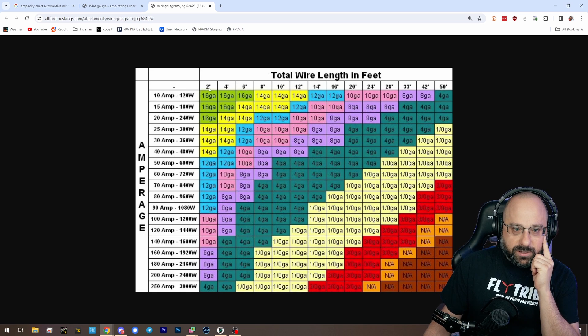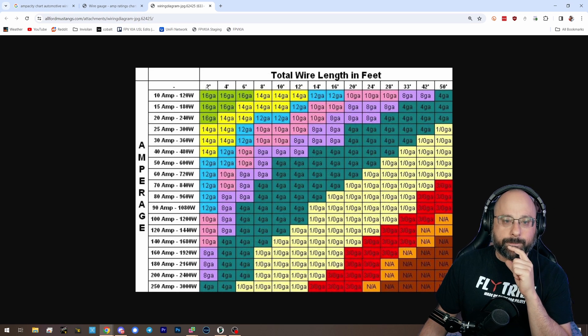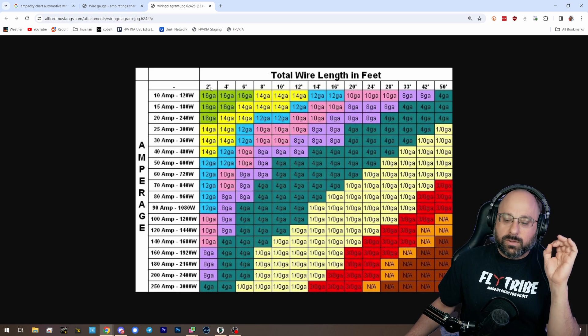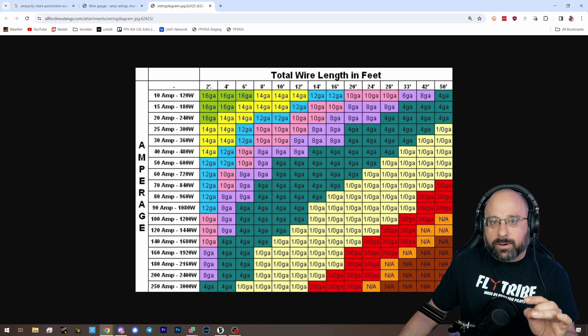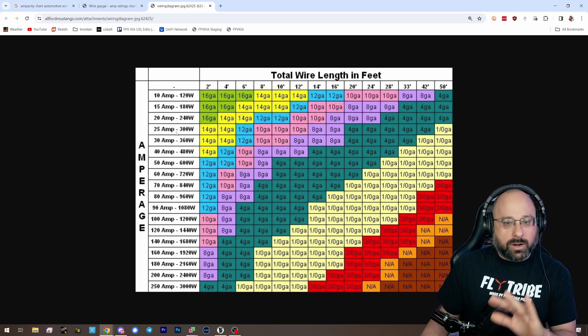All these chart measurements are for two feet up to fifty feet. We're talking about six inches maybe. So immediately we've bought ourselves a significant amount of ampacity. And number two, we are flying a quadcopter at 70, 80 miles an hour — there is a ton of airflow cooling it. So these charts are worthless.